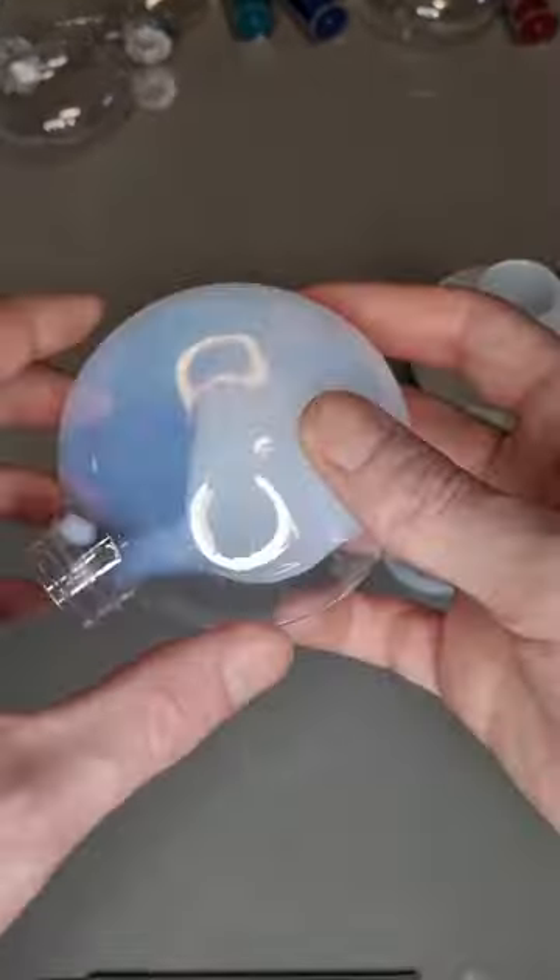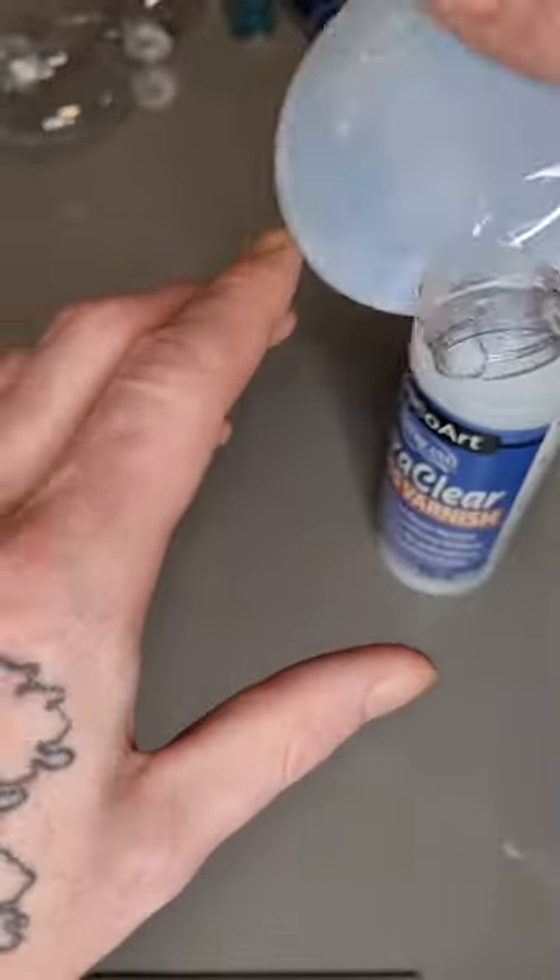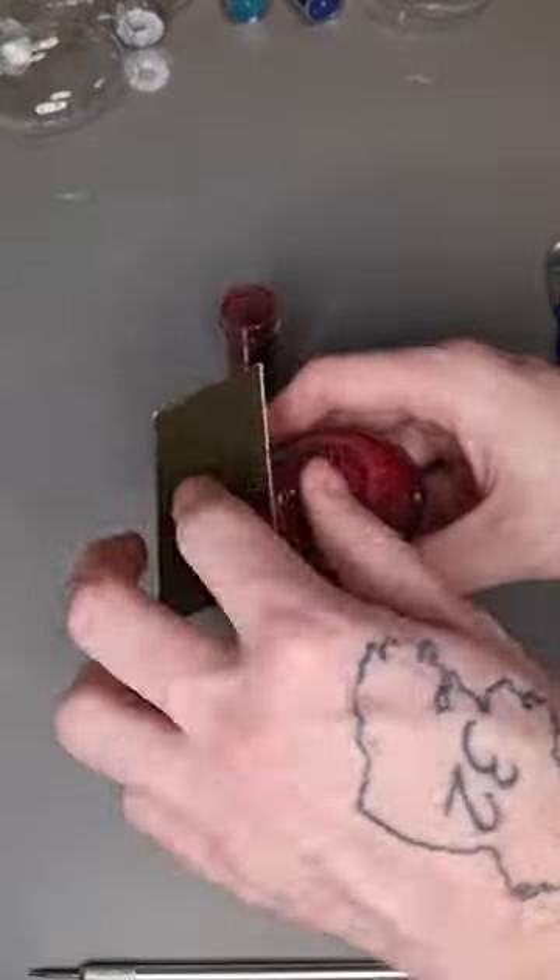You're going to get your polycrylic and pour it into the clear bulb, swirl it all around so everywhere is coated. After that, tip out the excess polycrylic — you don't want any extra.